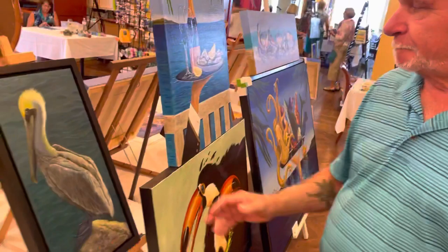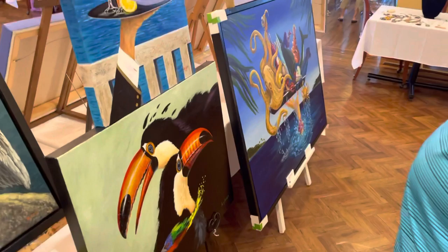I do paint murals once in a while. As a matter of fact, I have one coming up. Some of my work that I've done is over here if you want to look at this. Come on, let's take a look.